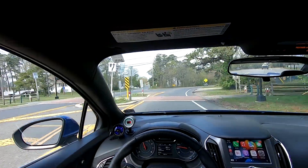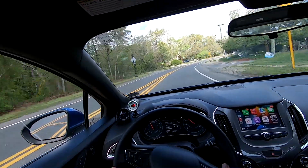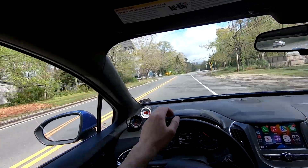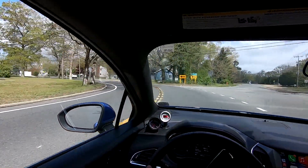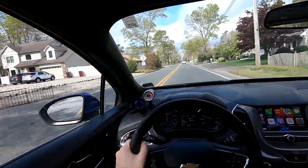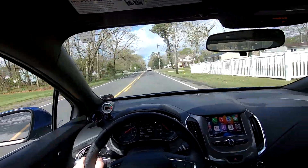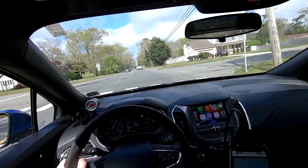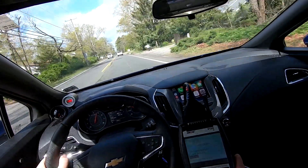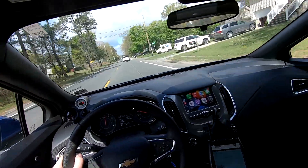Let me run this turbo up a little bit. After pushing the car hard — keeping it in gear and really pushing — it's at 82 degrees. The cooling efficiency is awesome on this intercooler.